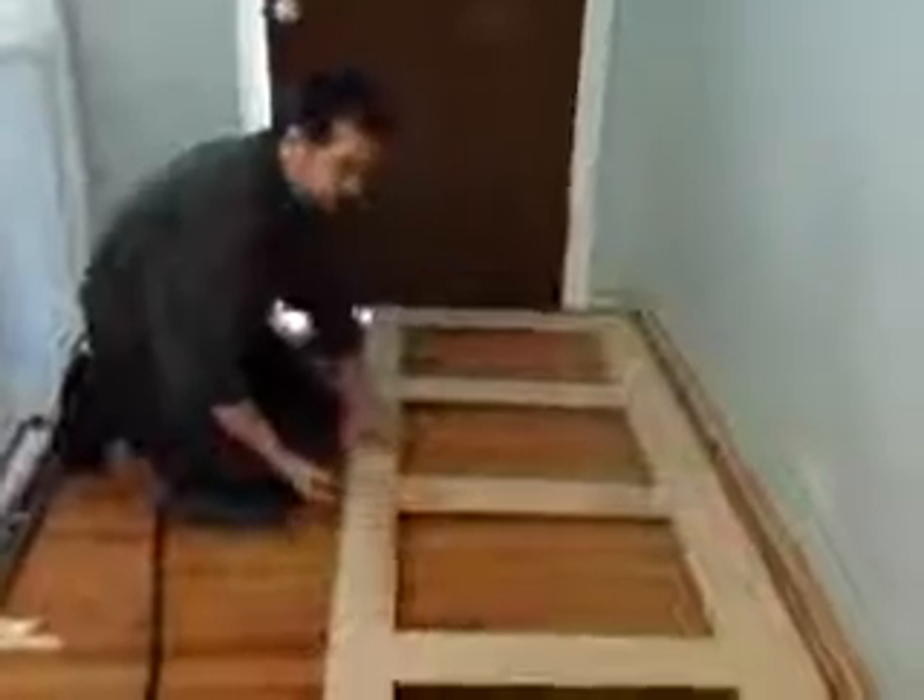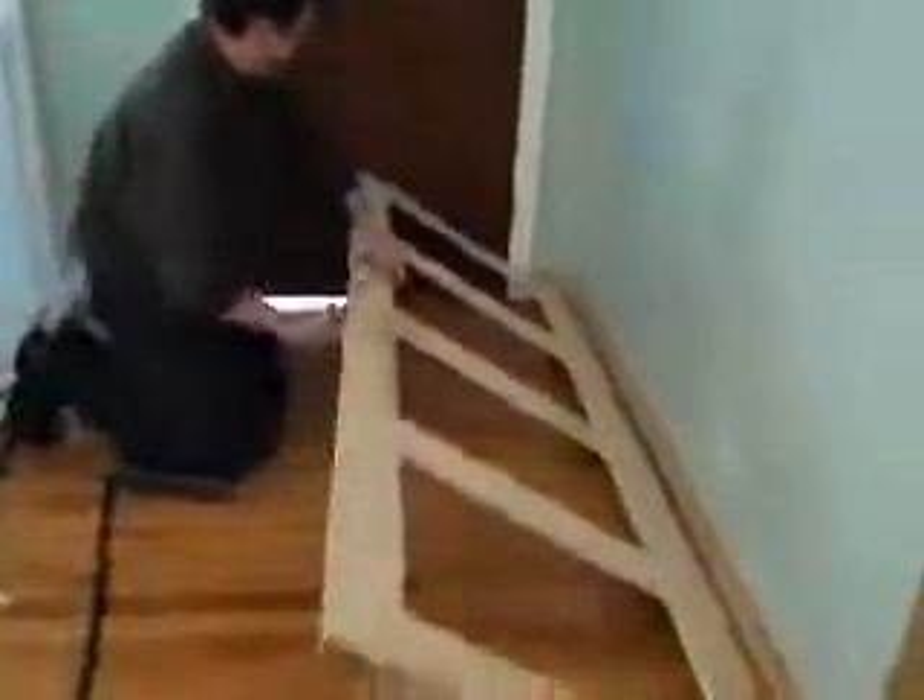We're going to paint it white to match the wall behind me that I did previously. I got that glued and put it in place.